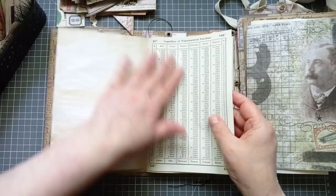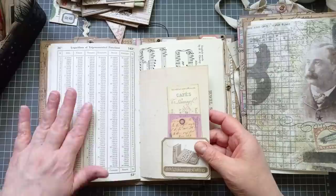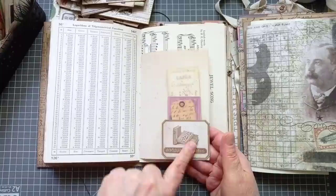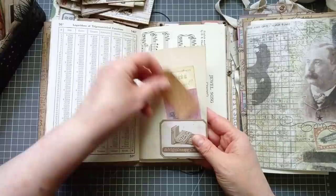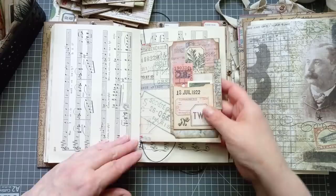A vintage French-English dictionary, some handmade paper, a vintage book page. That's quite an old logarithms book — I think we're bordering on antique. Well, I'm exaggerating. I think it was from the 50s — it's a fair bit older than me. Another page there — I've just folded a label over so we've got part of it there, part of it there. Then I've just popped a few little bits of ephemera and some Tim Holtz.